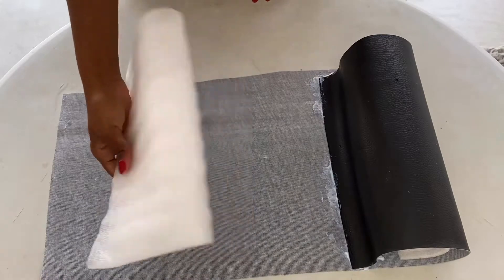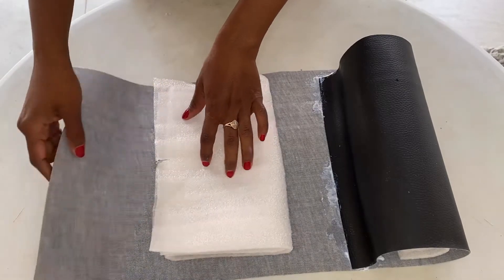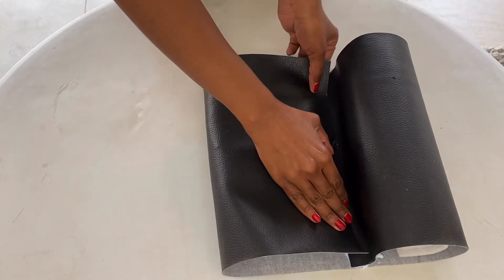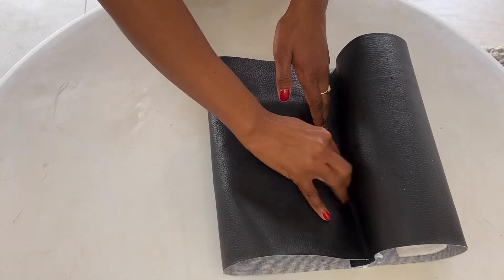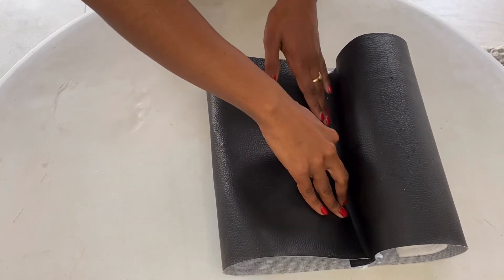I reduced the size of the foam because I think the previous one was a bit bigger. This is how you're going to close it — you have to leave a little bit of space in between so that it sits nicely on your bath.